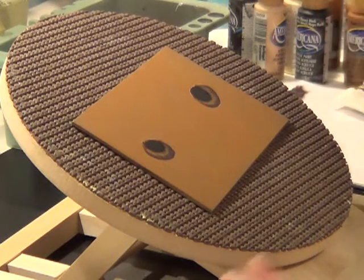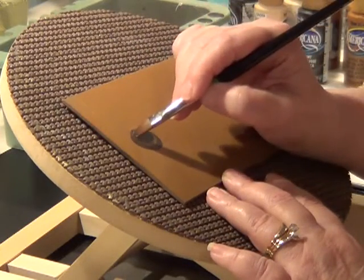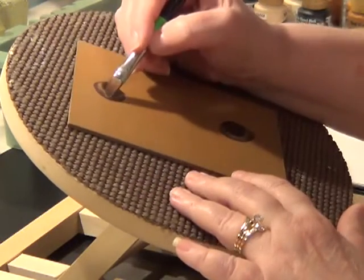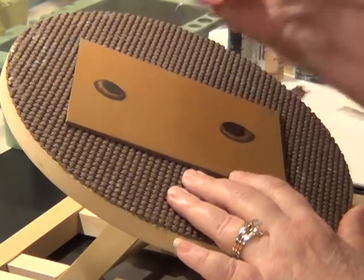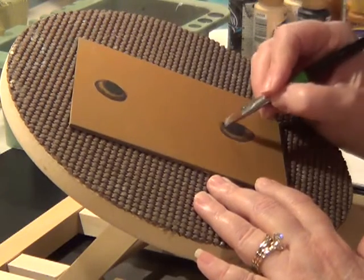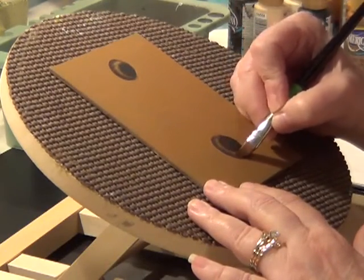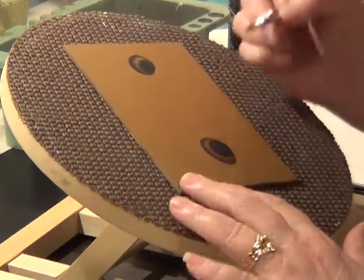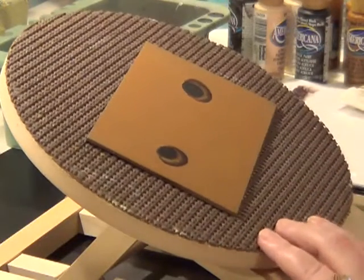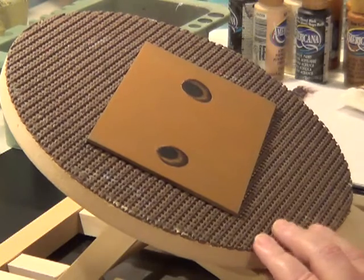It looks like we need to go ahead and side load with the soft brown and go back around the iris. And I'll wait for that to dry.